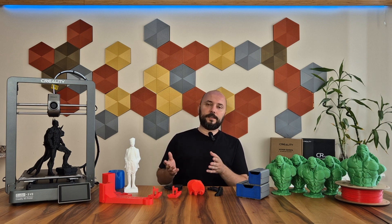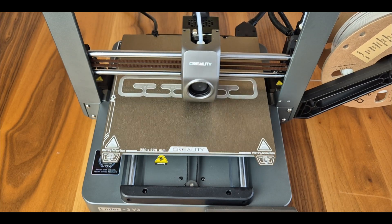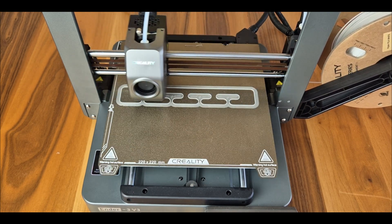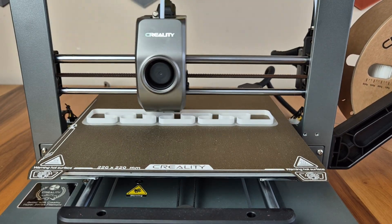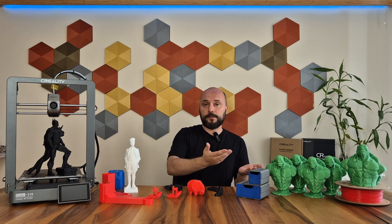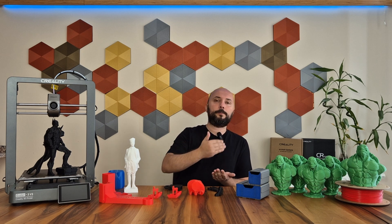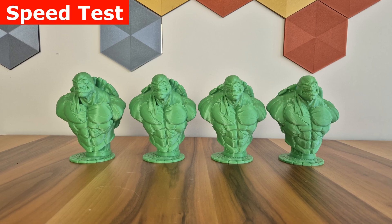Now we come to speed tests. Slow printers are no longer made, so speed tests have become a classic in my review videos. These devices can't reach their maximum speeds in every model — maximum speed tests are performed with simple models in single wall surface mode. Here I'm setting speeds of 50, 150, 300, and 600 mm per second, but in reality we cannot get these full speeds. Since I increase the acceleration proportionally with the speed, the printer moves more aggressively and the printing time decreases.